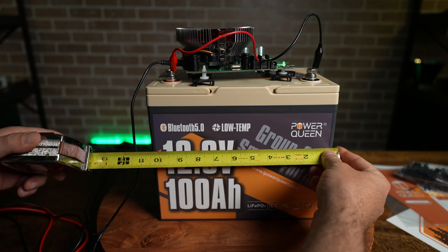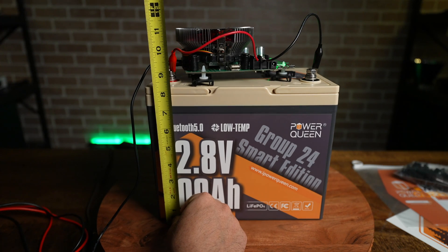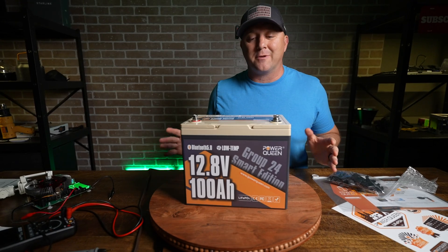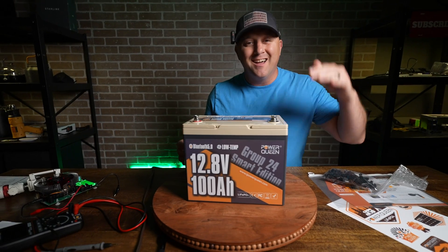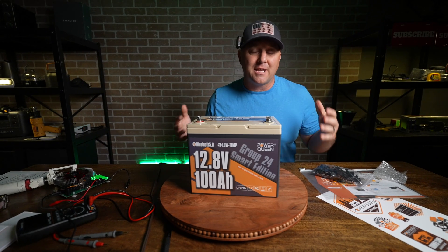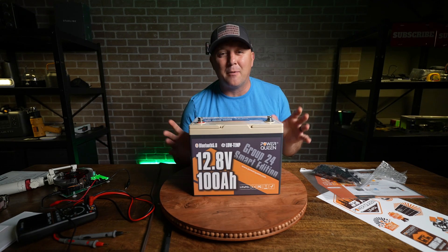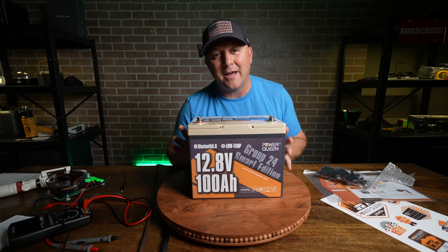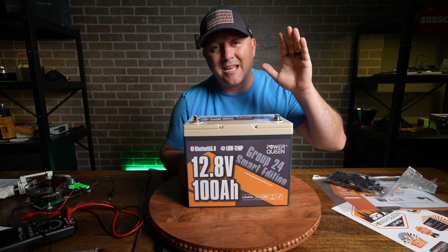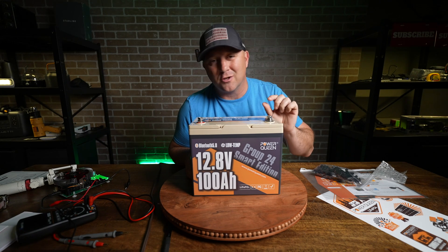The PowerQueen Smart Edition battery is about 10.25 inches wide, almost nine inches tall at the terminals, and a little more than six and a half inches deep. It has low temperature protection, high temperature protection, under current protection, and over current protection — essentially all the protections you'd need for an off-grid setup. Before I deep freeze this battery, I'm going to charge it a bit so that later, when I pull it out of the freezer and attempt to charge it again, I'll know whether the cold weather protection is actually working.